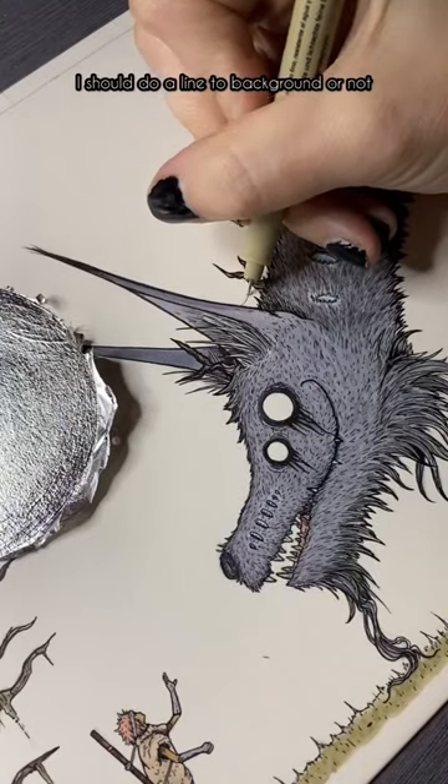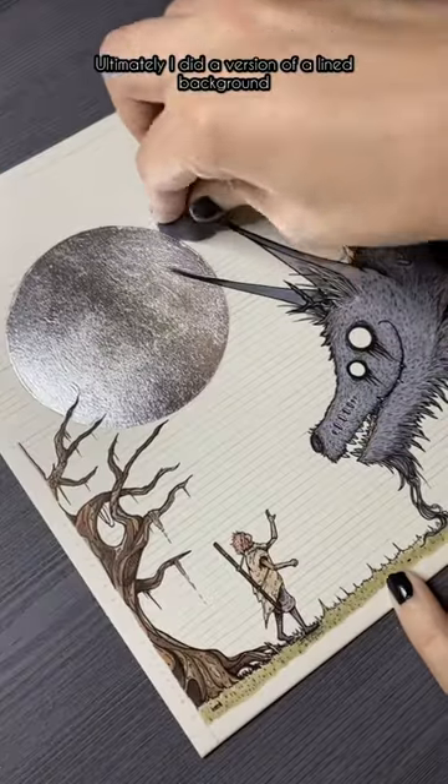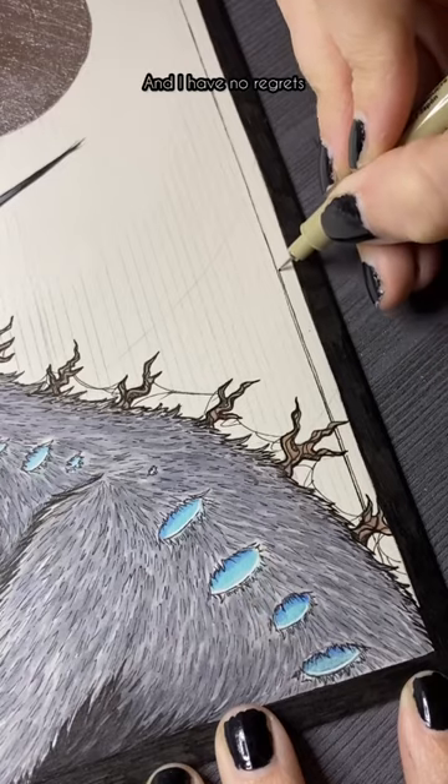Yesterday, I asked for your opinion on whether I should do a lined background or not, and a lot of people felt a lot of ways. Ultimately, I did a version of a lined background — a little more loose, a little more organic — and I have no regrets.